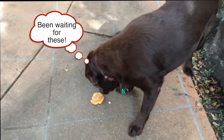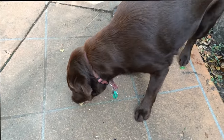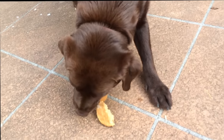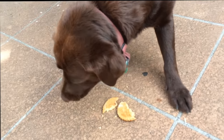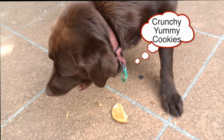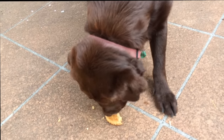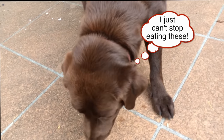And while we've been cooking in the kitchen, Ruby has been waiting patiently for her turn to test out the cookies.